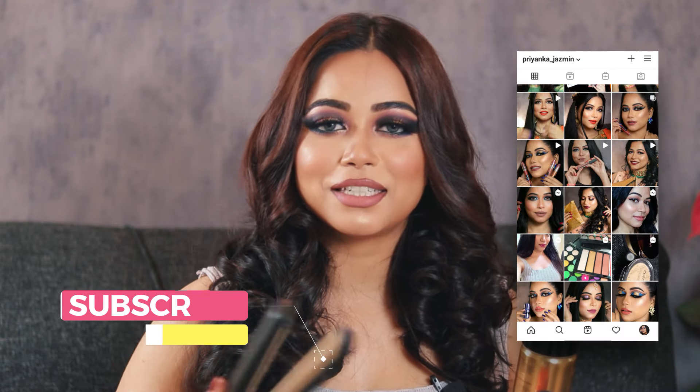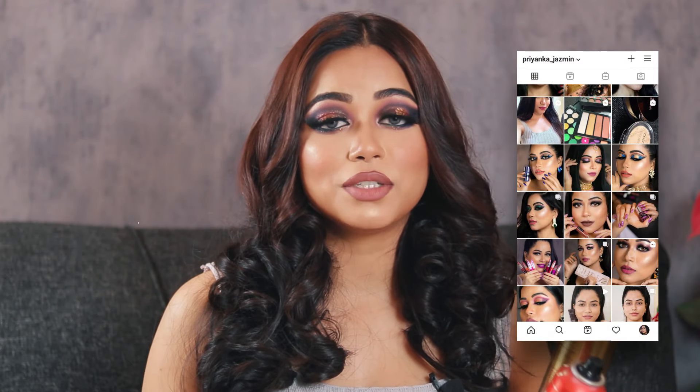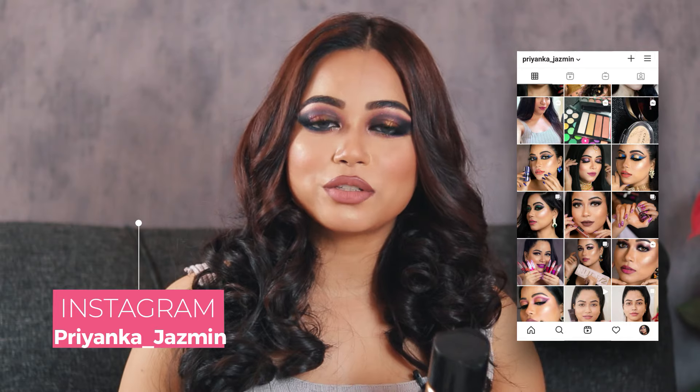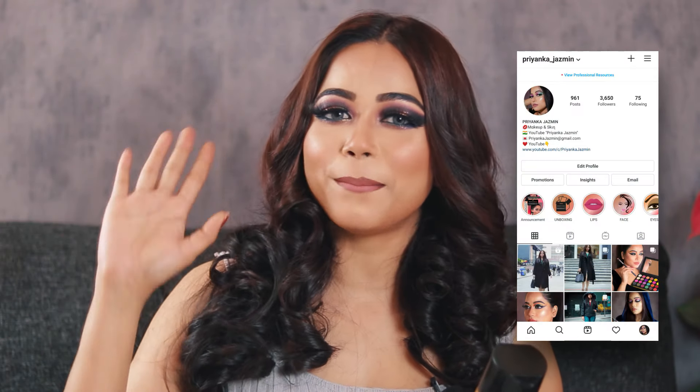I hope this video was helpful! You can also check out my videos on hair serum and products I use before styling, and there's a separate video reviewing this hair straightener I used to create curls. There's lots of helpful content on my channel, so do check them out. Follow me on Instagram — take care, stay safe, bye guys!